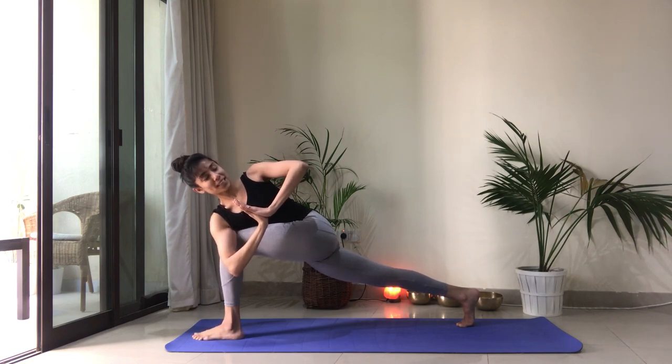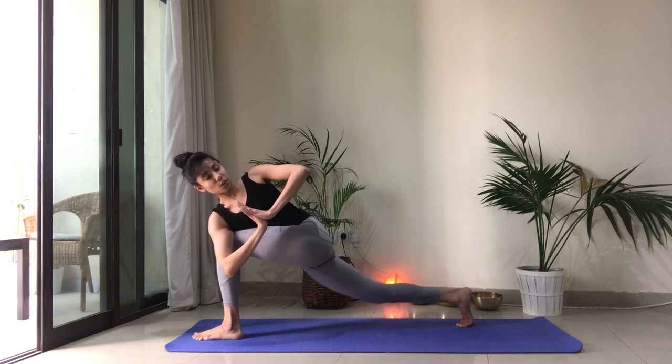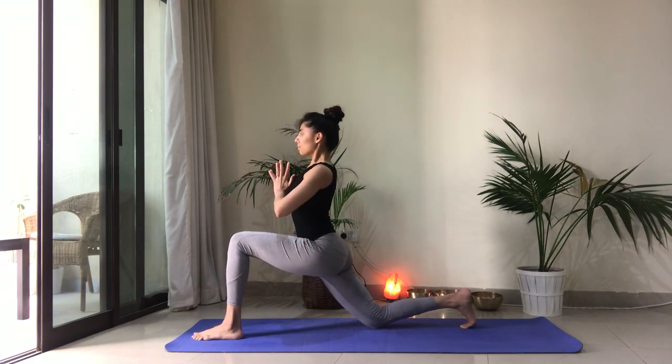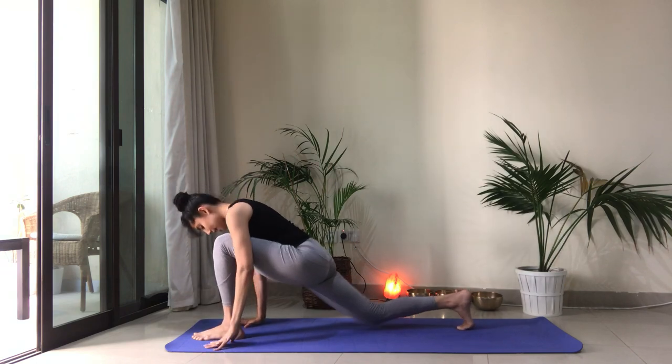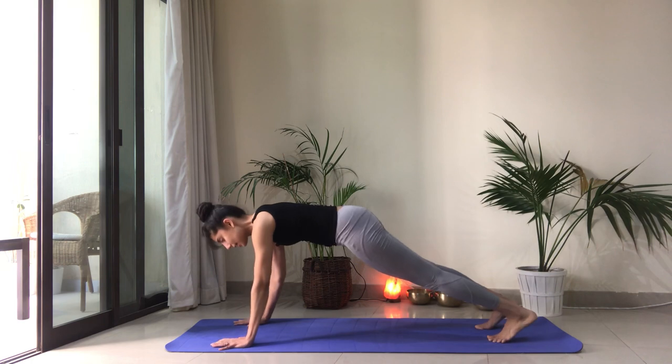Option number one is to stay here. Option number two, if you want a little more challenge, you can press down through the ball of the right foot and lift the knee up. Take a couple more breaths. And then slowly return to center. Nice job. Inhale here. Hands come to frame your foot. Step it back into plank position. Chaturanga Dandasana.